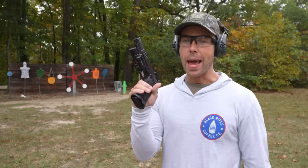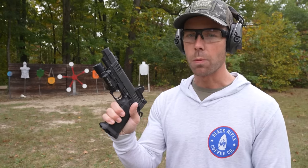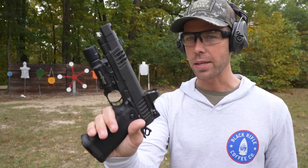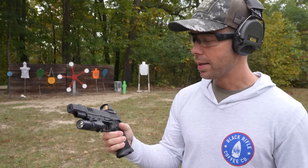Just as nice as I remember it. And now the Dawson Precision Staccato P. The only complaint I had with the other one was the grip texture — I didn't like how coarse it was. This one actually has the sandpaper grip, which I think I like more. Let's shoot it.